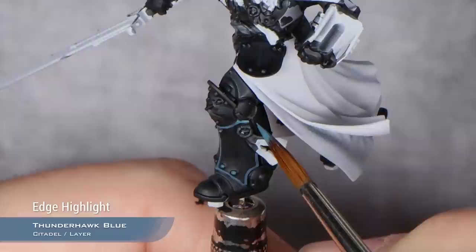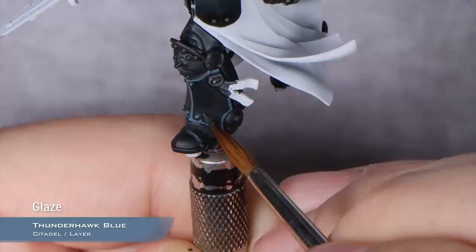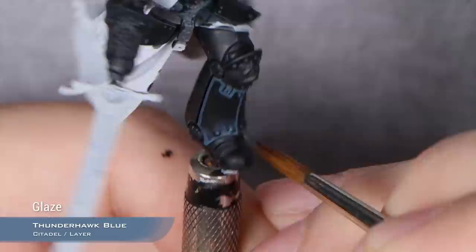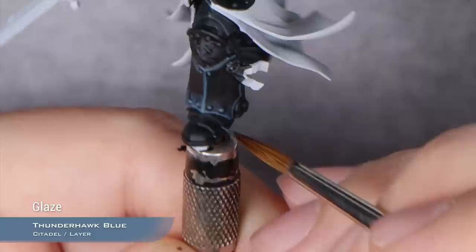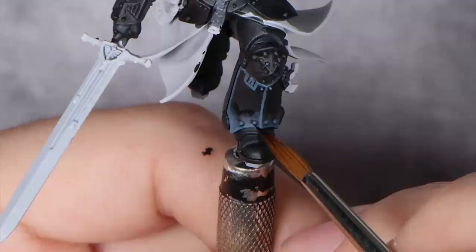On top of this, we will also do some glazing because the Lion is painted in a beautiful volumetric way, and we are going to try to do that as well. We are just going to thin down our Thunderhawk Blue into a glaze consistency and glaze this towards the parts of the model that will be highlighted. If you have any doubts of where to put this, looking at the box art is the perfect reference. If you have any issues with this showing a bit too much, we can take some Black Templar thinned down to the same consistency and glaze it in the opposite direction.